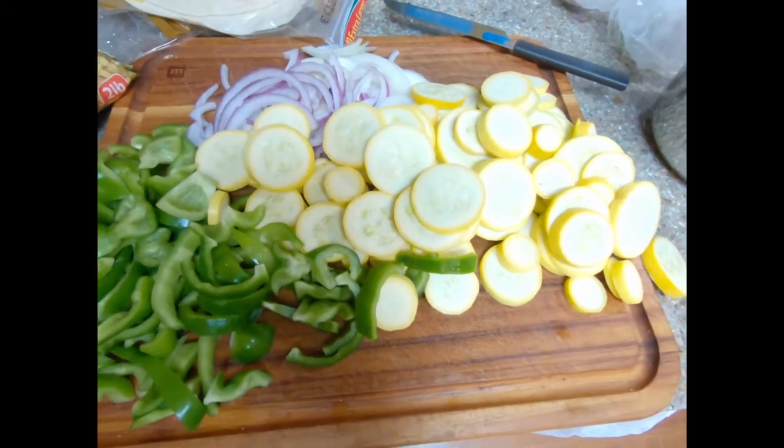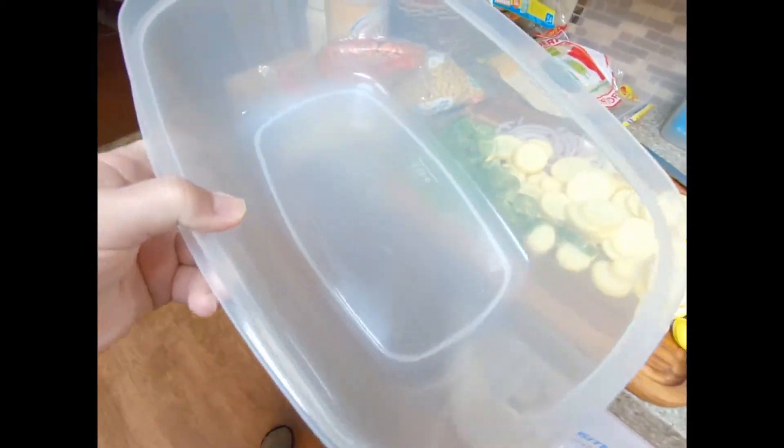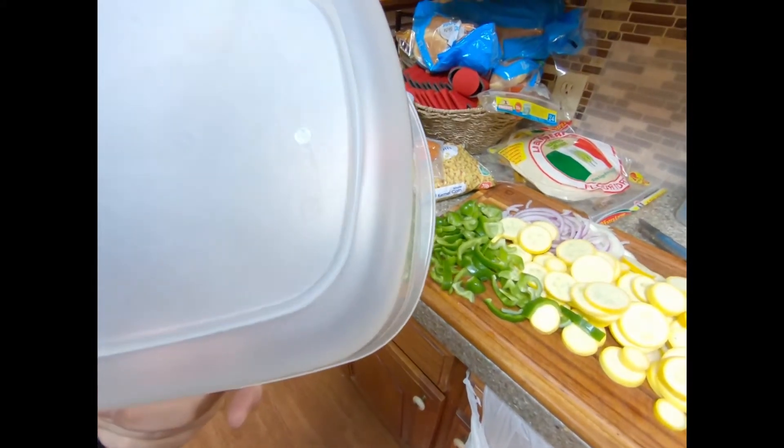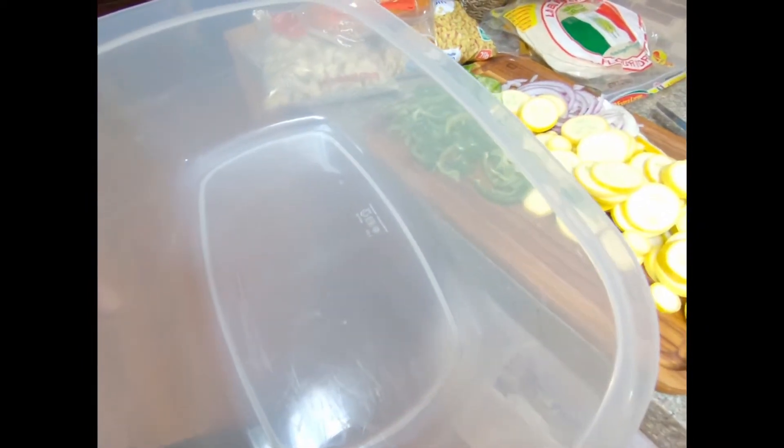And you put it in this — I don't know how many quarts that is, but it's not huge. It is 40 cups — that's the size of that. So you mix everything, get it all hot, you put it in here. And with two wooden spoons, you mix it together and make it all happy.